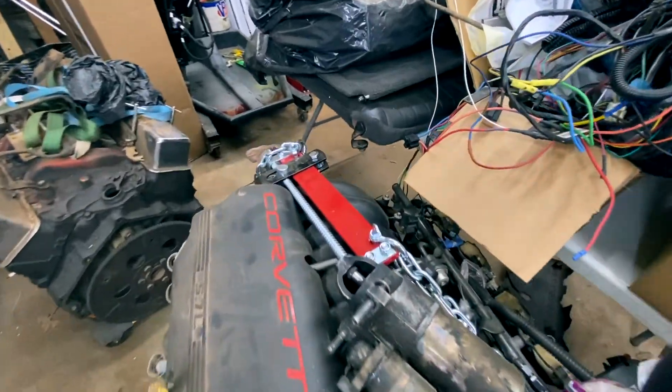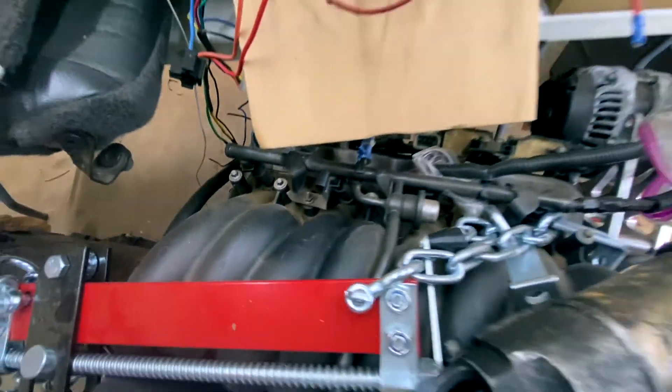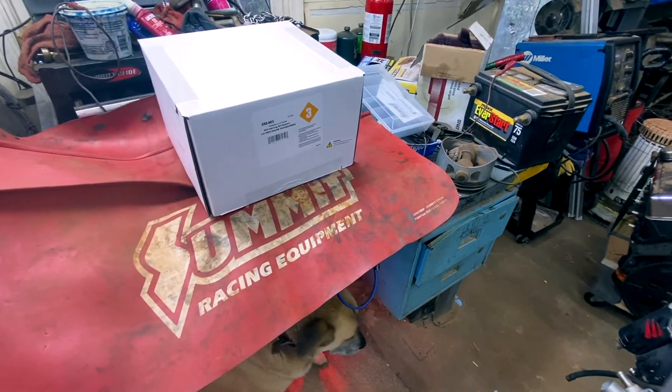They're kind of long injectors. Let's see if I can get it — this is the engine that's going on. So this kit should be a fairly simple install.